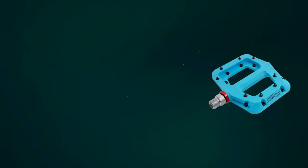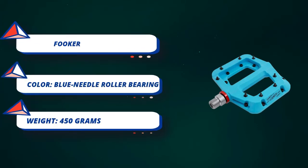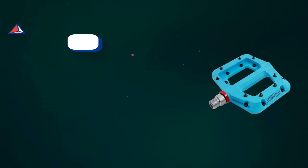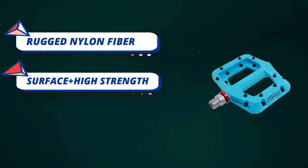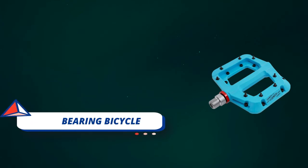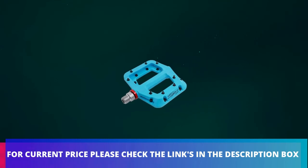Easy to install — CR-L for left, CR-R for right. Sealed bearing bicycle pedals protect spindles from water and dust which can cause noise and other problems, letting you enjoy cycling in rain or climbing. Anti-skid nails on each side provide more secure grip on the pedals and hold your feet in place. For current price please check the links in the description box.